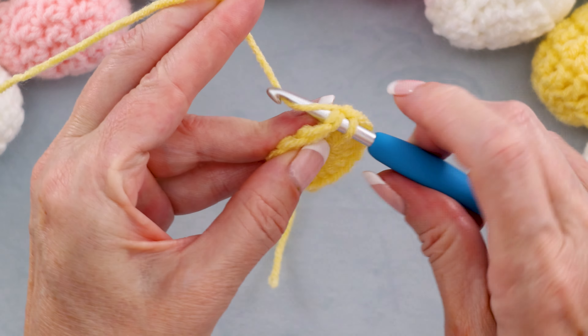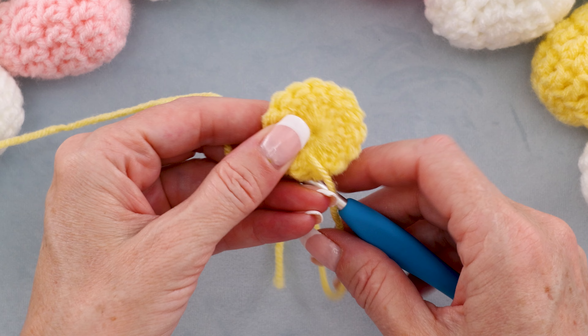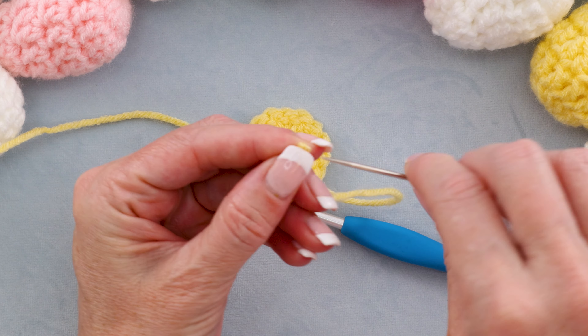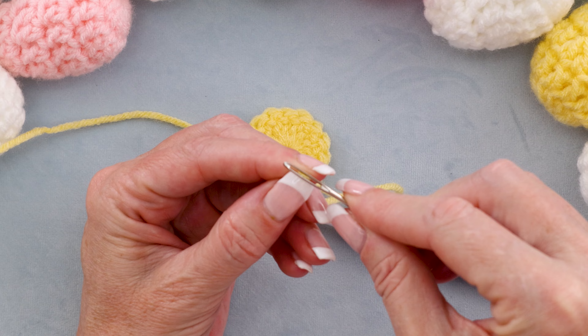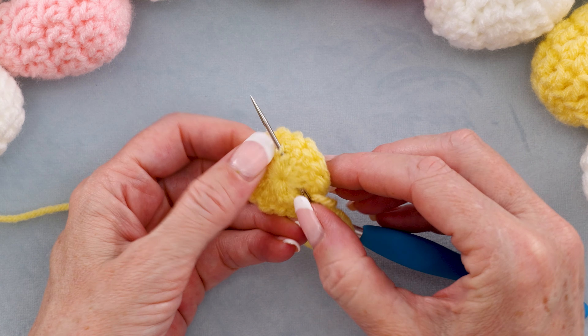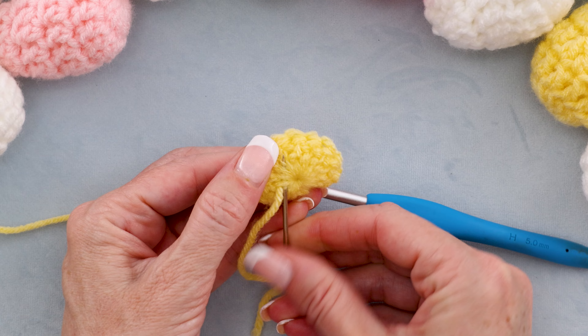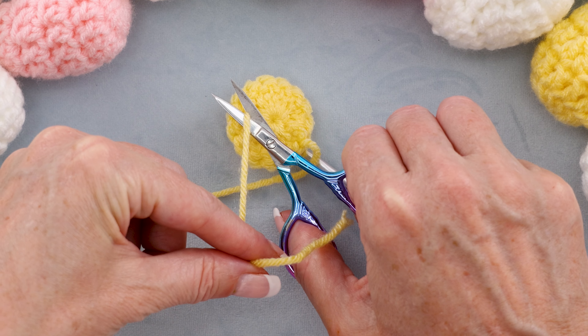Now before we get started, it's a good time to just sew in that tail a little bit. We don't want it coming loose in the future. So just thread your needle and work it back under a few stitches, and cut it off.